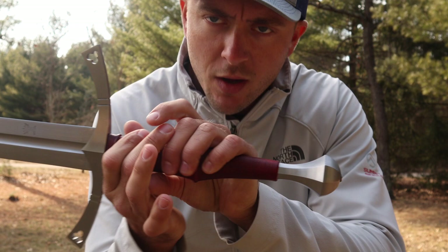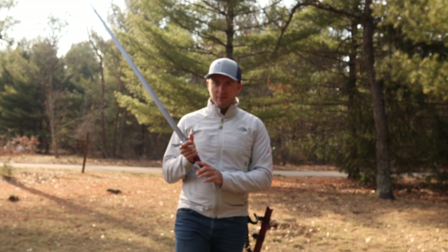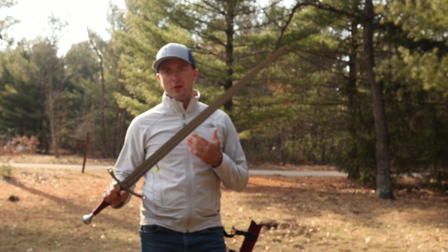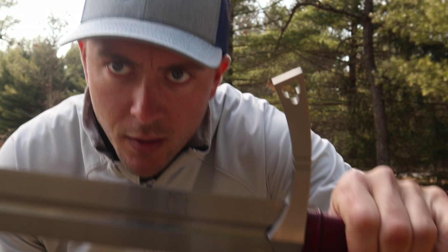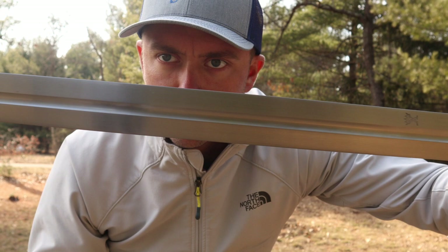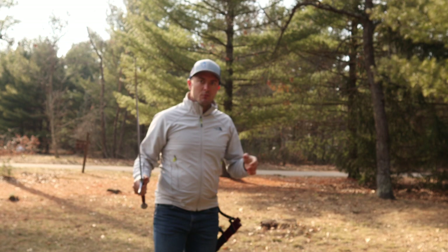Looking at overall length on this one, the entire blade from the tip of the pommel all the way through to the very tip of the sword is going to be 43 and one-half inches. This is obviously a longsword — we have the ability to use a two-handed grip for cutting performance. When we look at the blade itself, this double-edged blade with the long fuller is 34 and one-half inches. The fuller stops toward the percussion point where you would actually be striking, cutting, or thrusting.